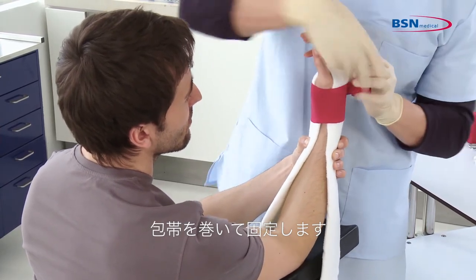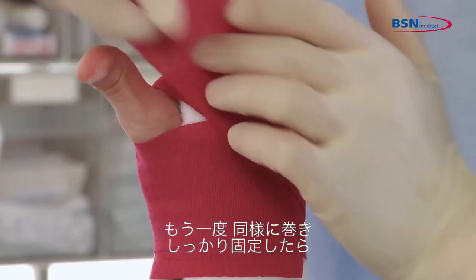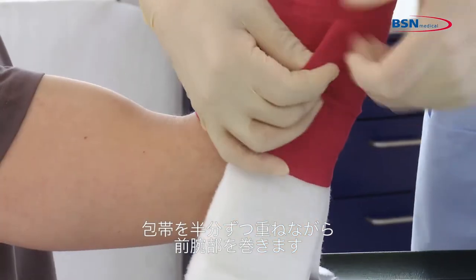Wrap with a bandage to secure the splint. Begin at the wrist and go through the web space. For better immobilization, repeat this step again. Proceed down the arm with overlapping 50% of the bandage.